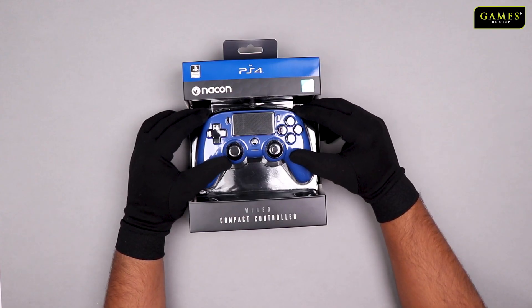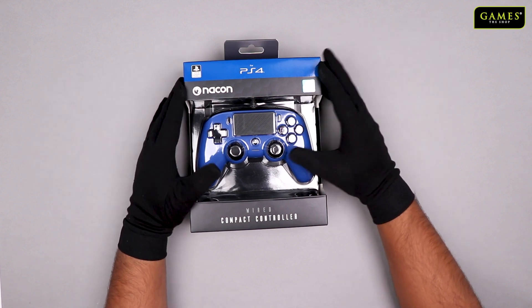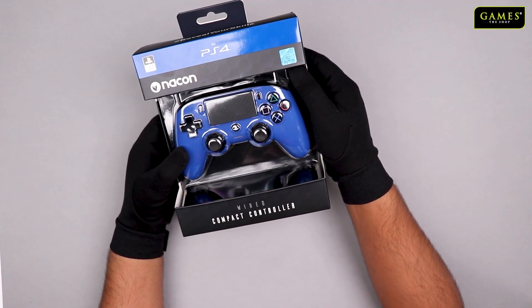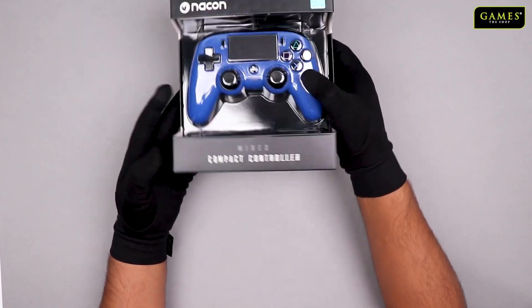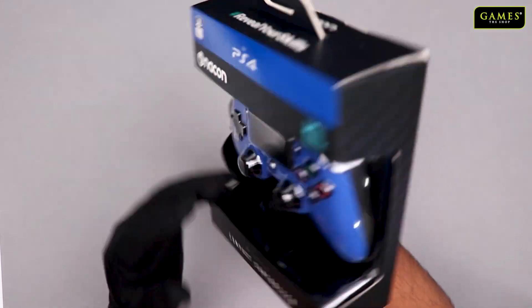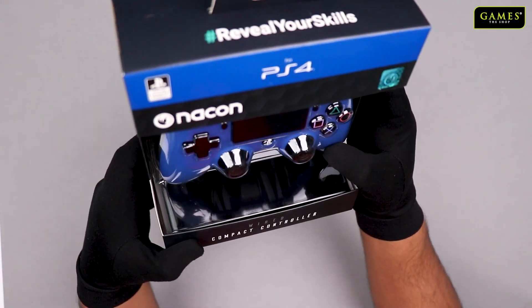Hi everyone, welcome to Games The Shop YouTube channel. Today is Unbox Friday and we are going to unbox a special product which is the Nacon wired compact controller. It was recently officially launched in India. Here you can see the pack — this is the blue color edition that we are going to unbox today.